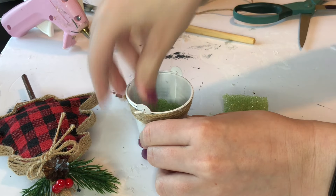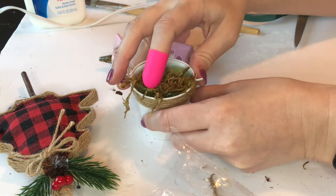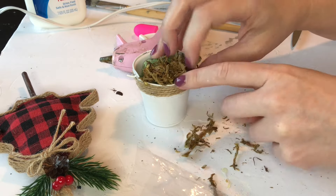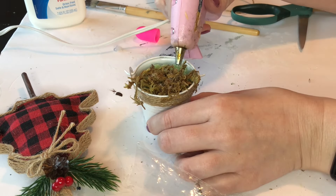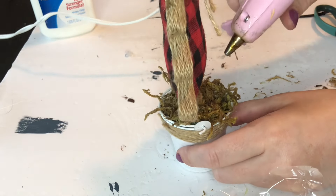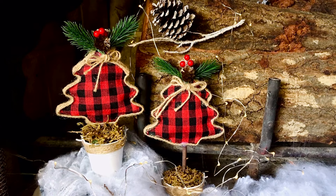Next I'm taking some leftover floral foam from my craft bin and filling up the tin bucket with it. I added some Spanish moss on top of the floral foam and all around the bucket for my tree ornament to live in. I inserted my Christmas tree ornament into the floral foam in the white tin and then continued adding Spanish moss around the tree. And that's all you need to do to complete your freestanding Christmas accent piece.